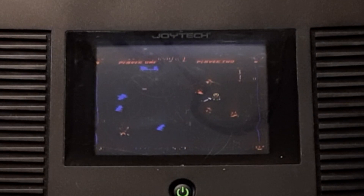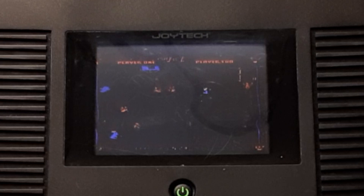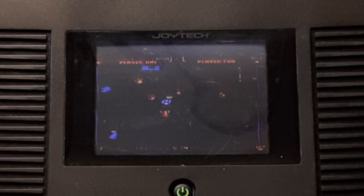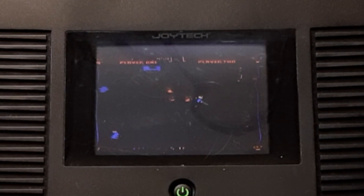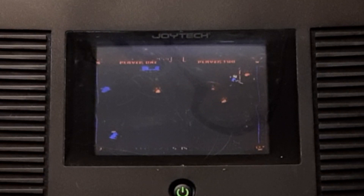Oh! Down I go. I guess if I was going on a camping trip, I might be able to enjoy a little bit of a portable Atari 5200. I'll have to remember that next time I go camping.